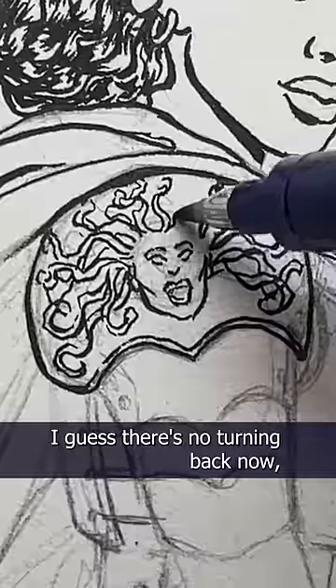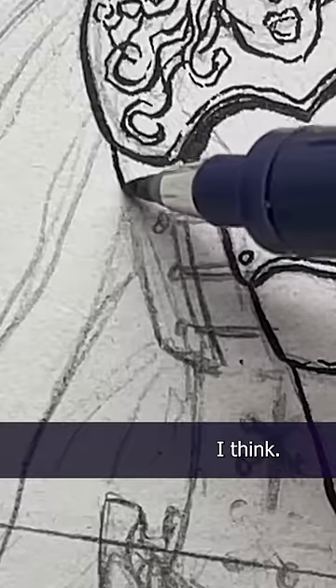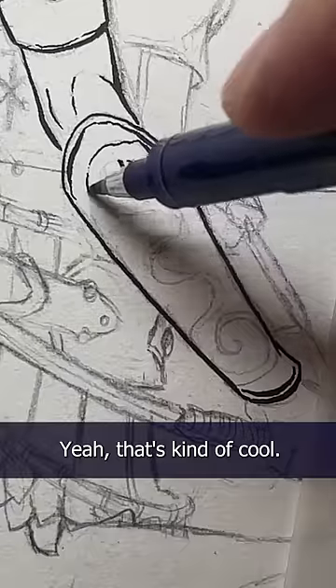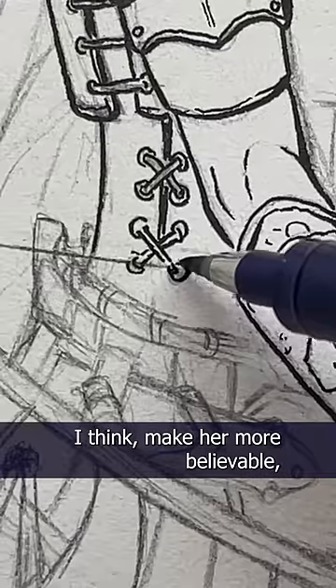I'm doing it, I'm inking the centaur — I guess there's no turning back now, but I'm feeling pretty good about this. I think I like the Medusa on her shoulder. What about snakes on her bracers? Yeah, that's kind of cool. Ooh, what if there were two snakes? That's twice as good!